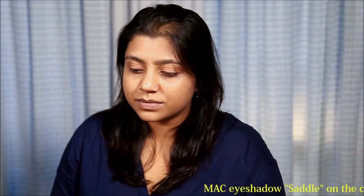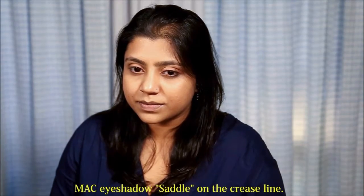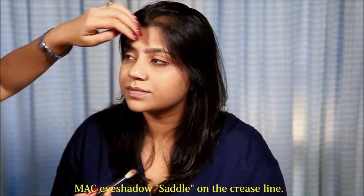Then on the crease line, I am going to use the colour Saddle by MAC. I am going to just use a very soft crease line brush.